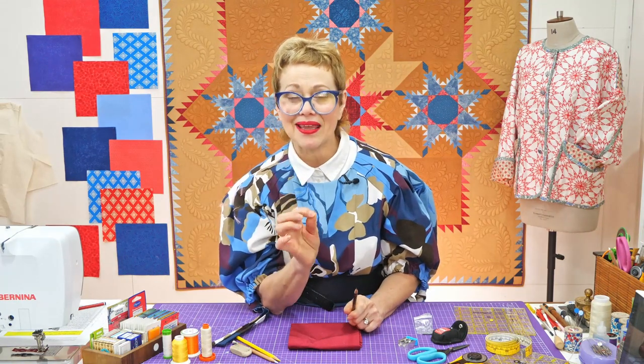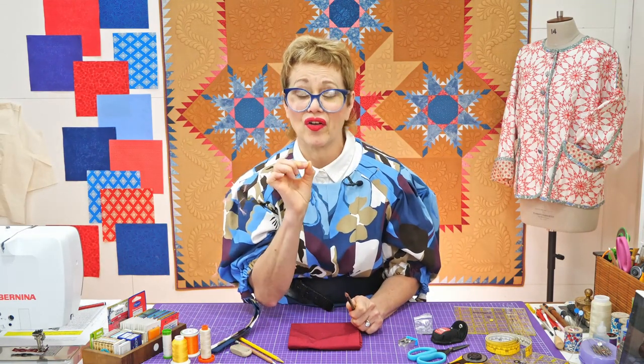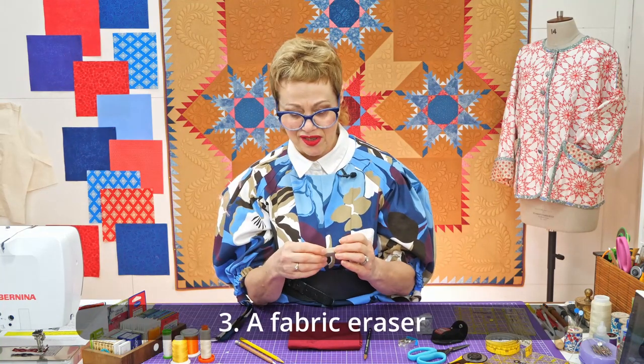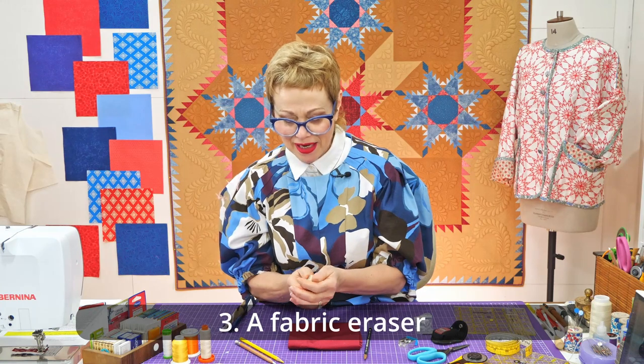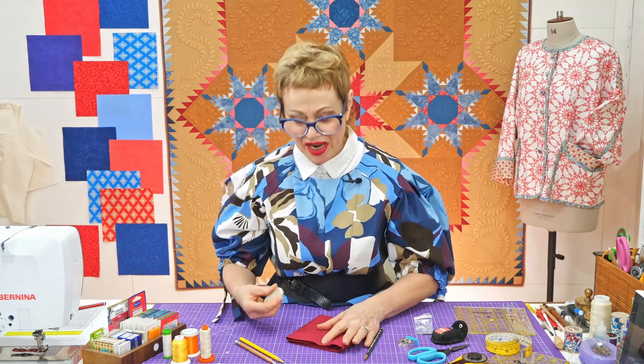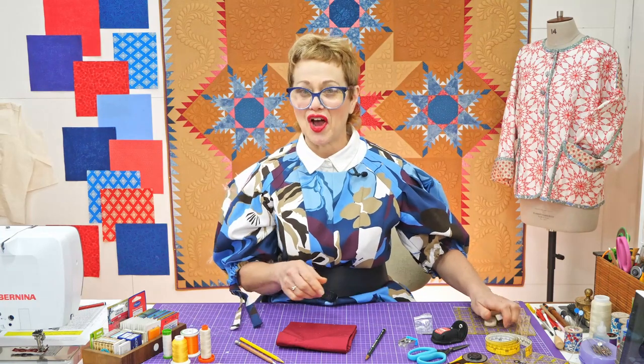When I'm stitching, I aim to stitch exactly on the drawn line, and most of the time I do achieve that. But I do keep a fabric eraser — this is a very old one, it used to say 'fabric eraser' on it. Make sure the eraser is clean, and then if you are trying to get rid of a line, stretch the fabric between two fingers and rub carefully, and that should take it off. A regular eraser often works just as well, but make sure it's really clean so that you don't put a smudgy line on the fabric.